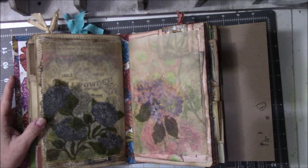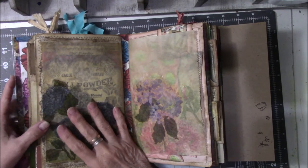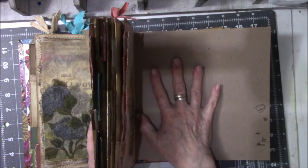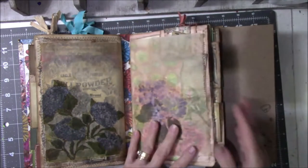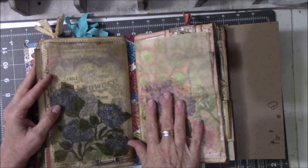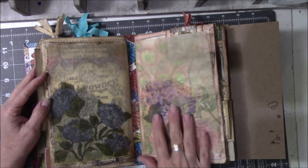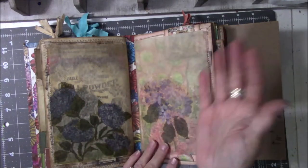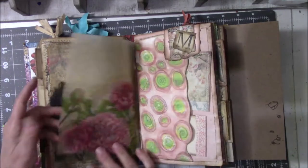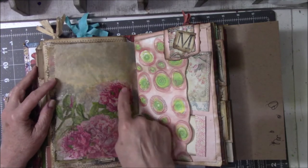Welcome back to part two of the journal. There are three signatures and this is signature number two. I put a piece of cardboard in here so I wouldn't go over into signature three. I'm going to pick up where I left off after the first signature. This is a pink paper page and I decided to go ahead and do a pink theme on the other side.